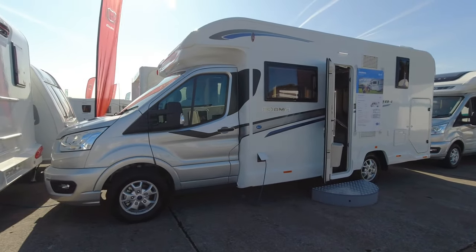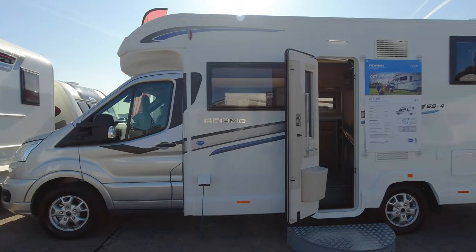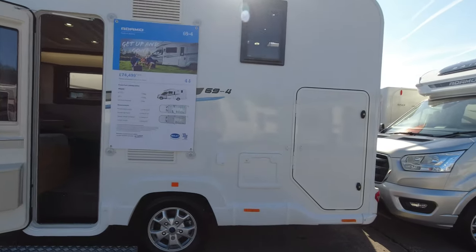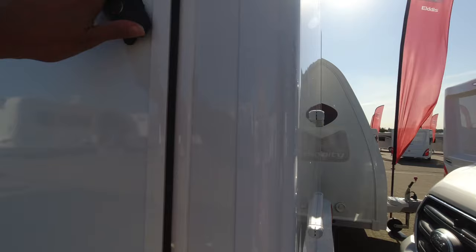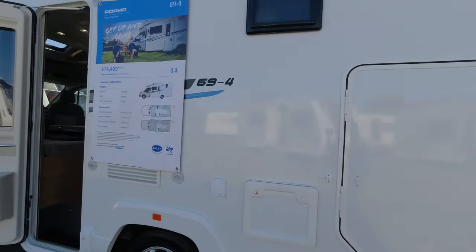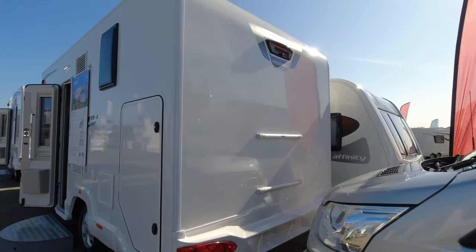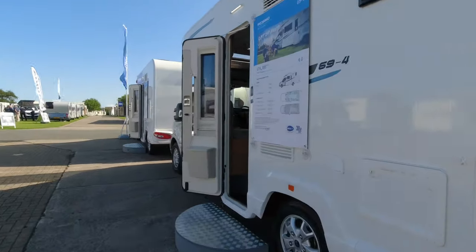Moving on to the Adamo 69-4 at £74,500. It still has the same Ford cab across the whole range. On the nearside there are various service points including the cassette point, and these do have garages — I'll try to open one later. At the rear you can see the light cluster, a reversing camera, and pre-installation for a Thule bike rack.